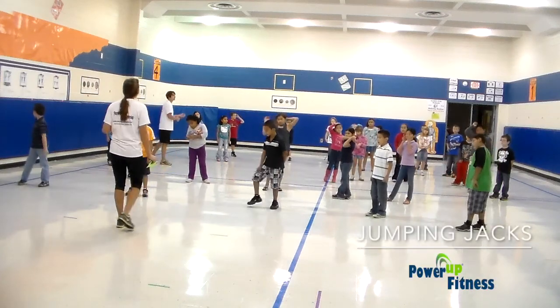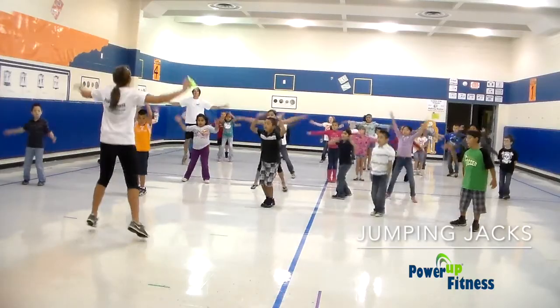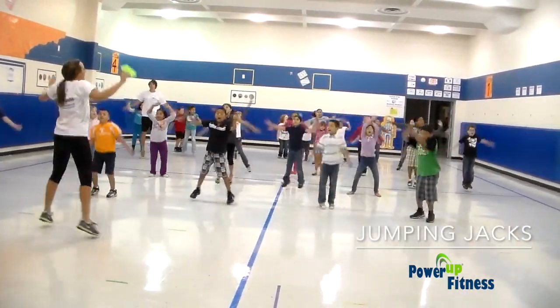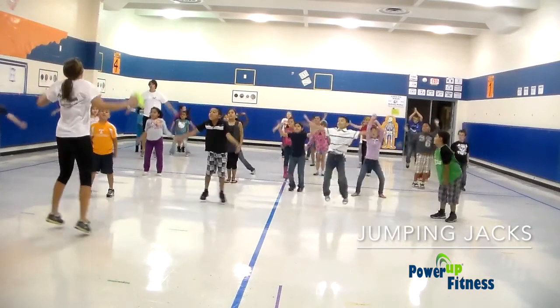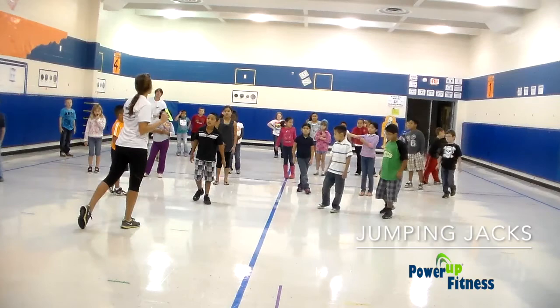10 minus 3. 7. Here we go. 1, 2, 3, 4, 5, 6, 7, 8. How about 3 to the jumping jacks? 10 minus 3, so you get 7.